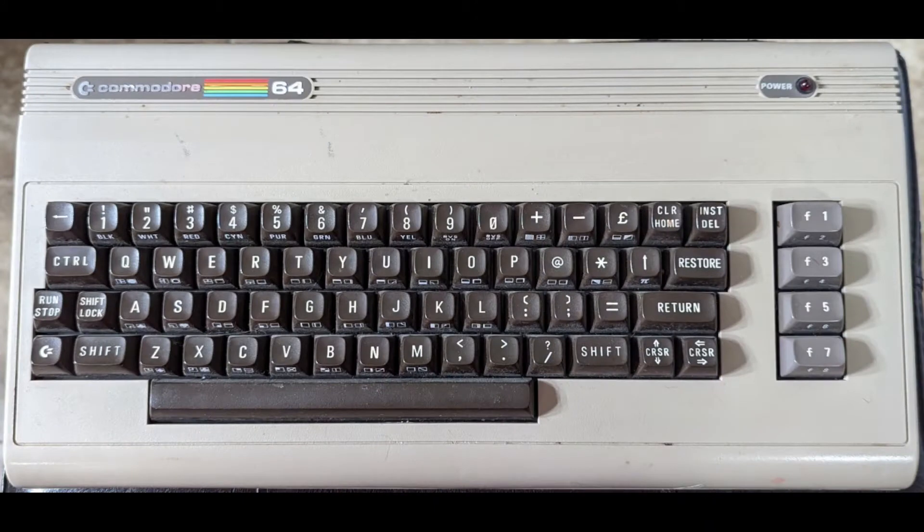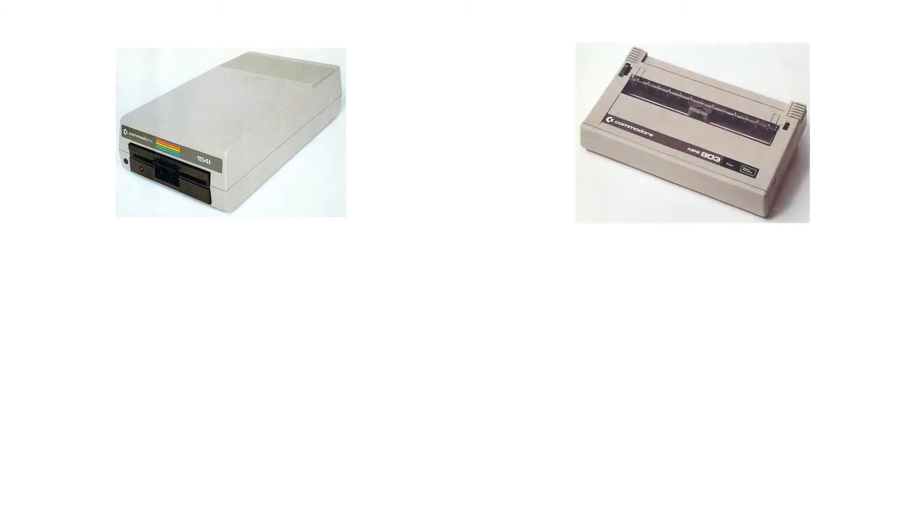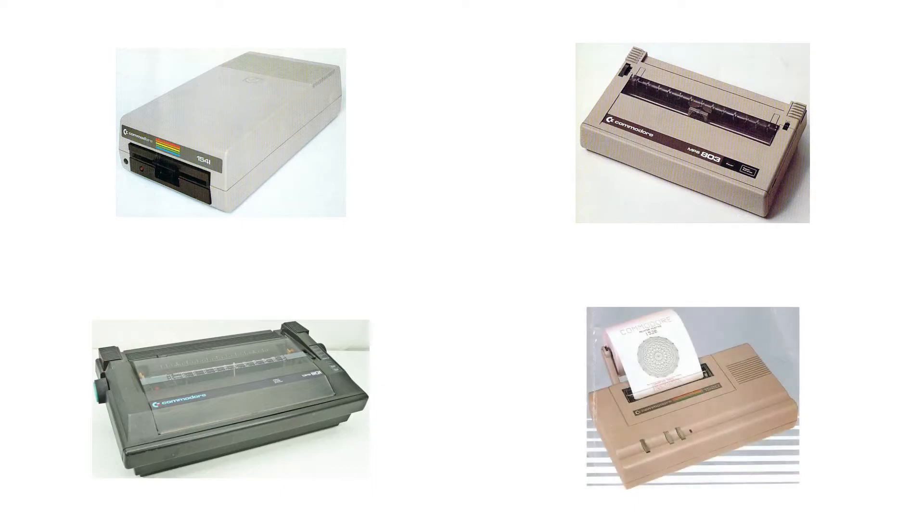When I was in high school in the mid-80s, my first ever computer purchase was a Commodore 64 with a data set tape drive. I used TurboTape to make it slightly less painful to use, but it wasn't long until I upgraded to a 1541 disk drive using TurboDisk at first and later Epic's fast load cartridge. Over the next couple of years, I was able to add an MPS-803 dot matrix printer, a DPS-1101 daisy wheel printer for typewriter quality output, and a 1520 pen plotter.